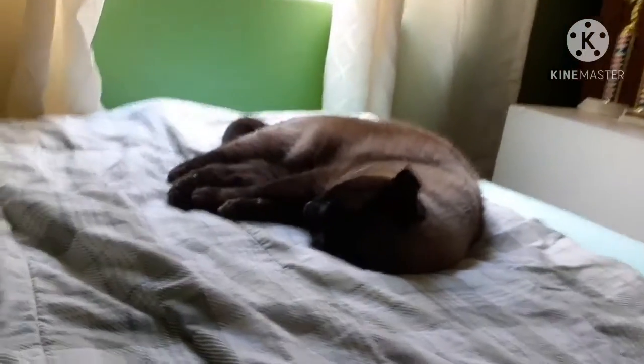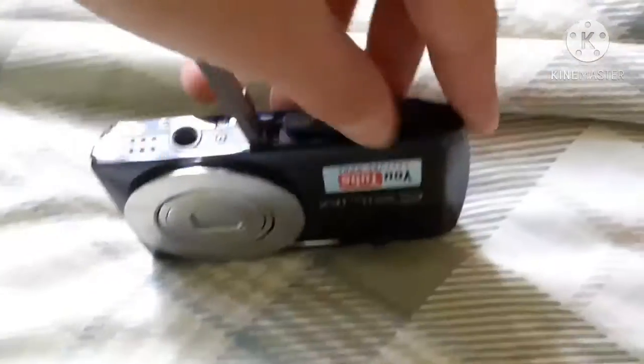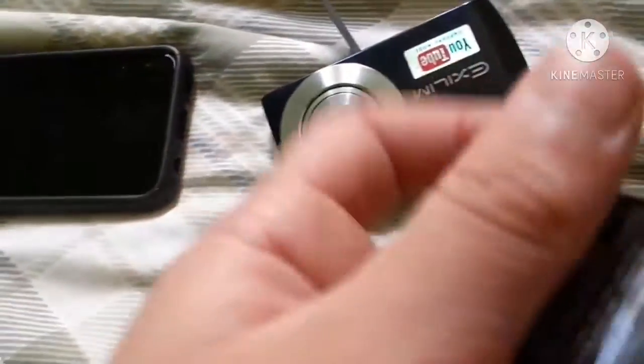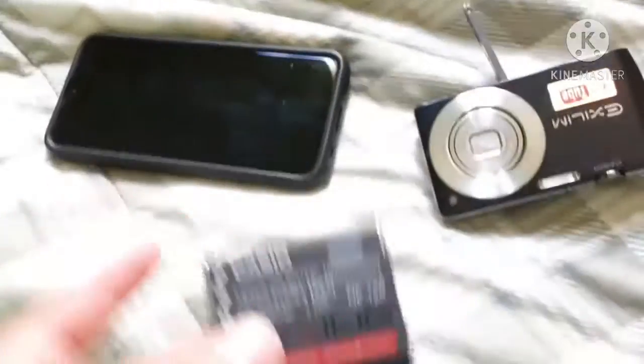The autofocus on this is actually pretty quick. But it has problems with stuff really close. I believe this camera shoots 1080p, though it might only be 720. It has this really thin battery — let's pop it right out. It's the Casio NP-120. Really short battery, but it's small and lightweight, which you don't see that often.